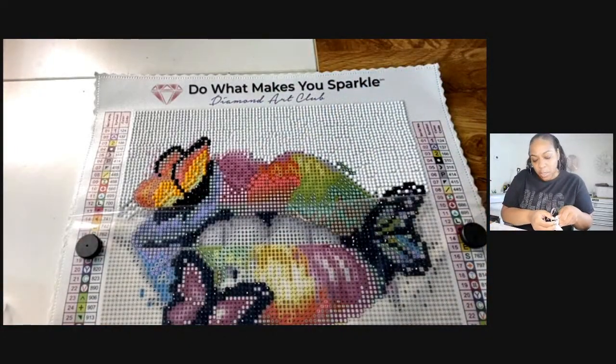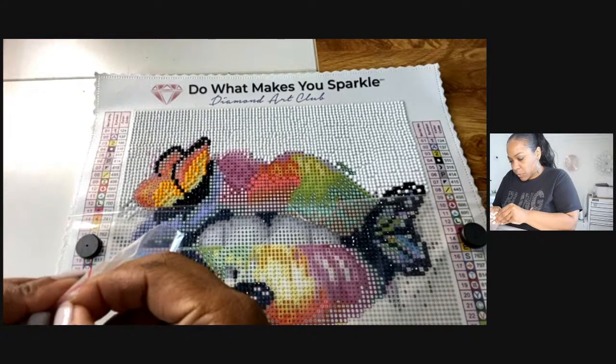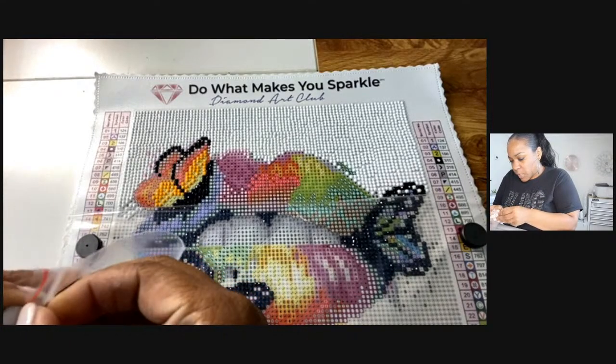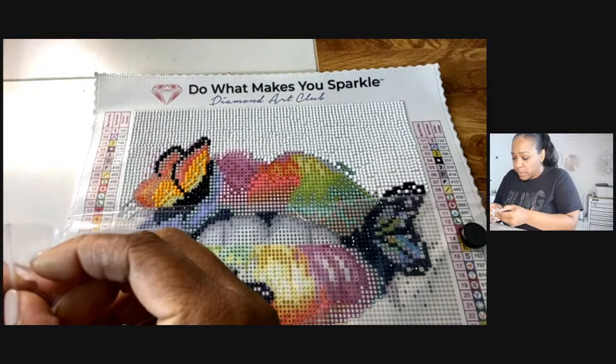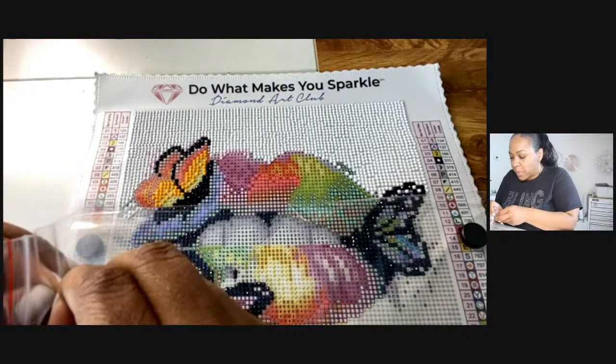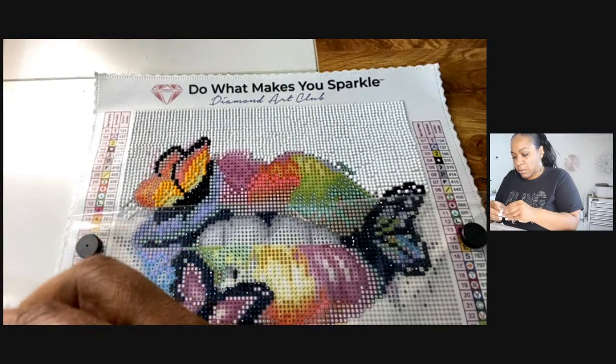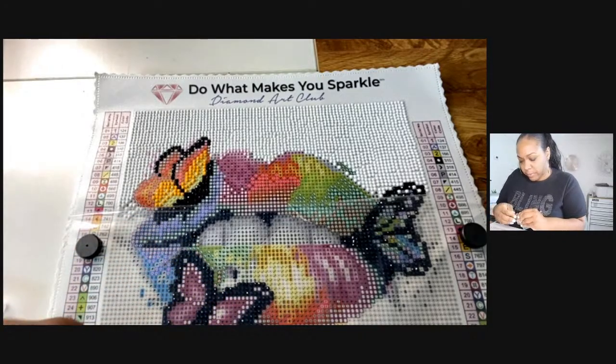When I get more organized I won't have to keep doing this, but we have to start somewhere — and this is where I'm starting, from the bottom of diamond painting!